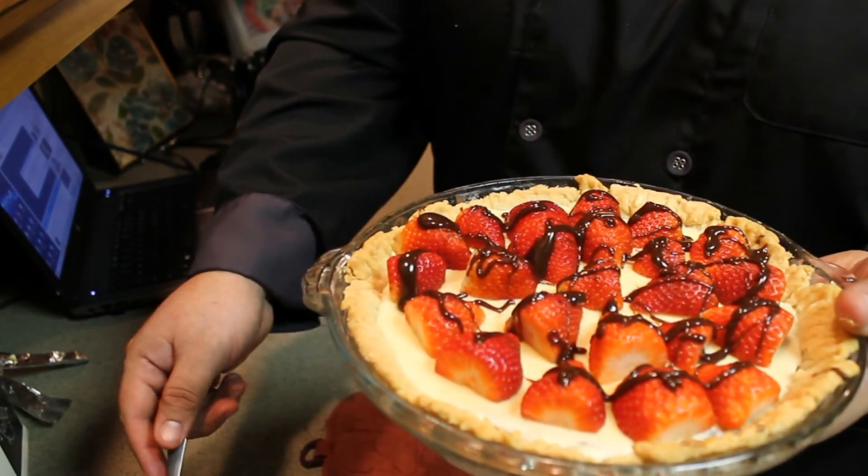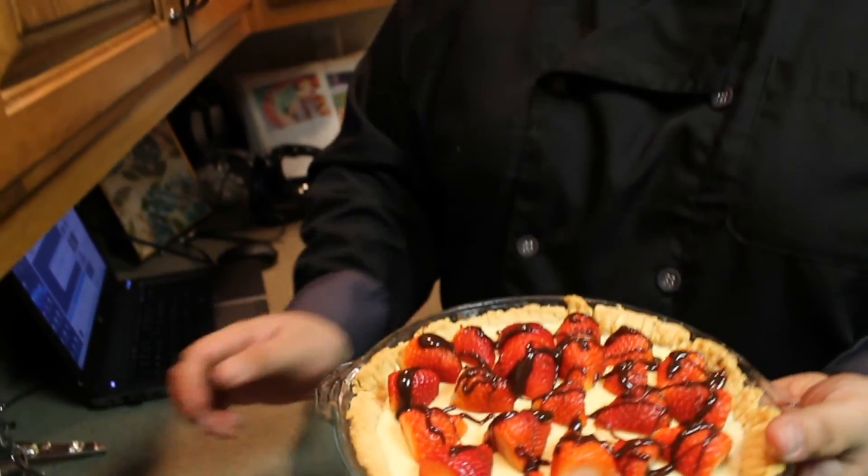Here is the finished product. With any luck this will turn out good — I'm gonna toss this in the fridge. Everybody have a great Valentine's Day. Thanks for watching today. Be sure to smack that subscribe button so you can catch up on future videos.